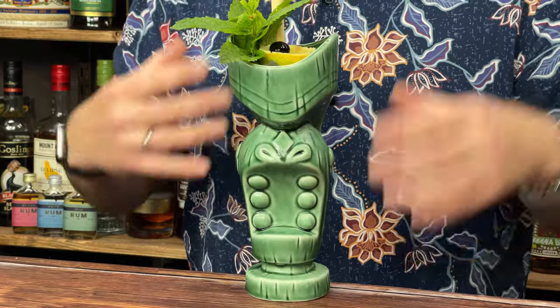The Fog Cutter is one of Trader Vic's most famous cocktails in Tiki World. However, in normal cocktail world, it's pretty much unheard of and you'll rarely ever see it on any cocktail menu when you go out into bars up and down the country.